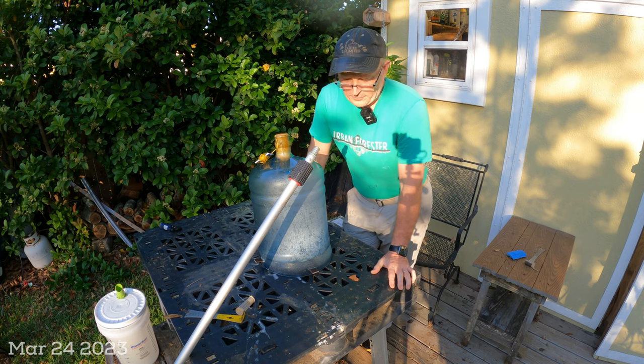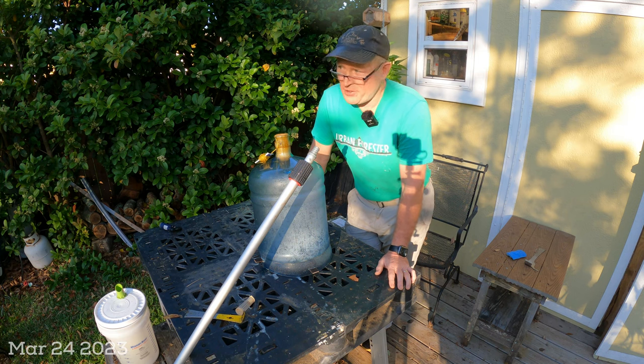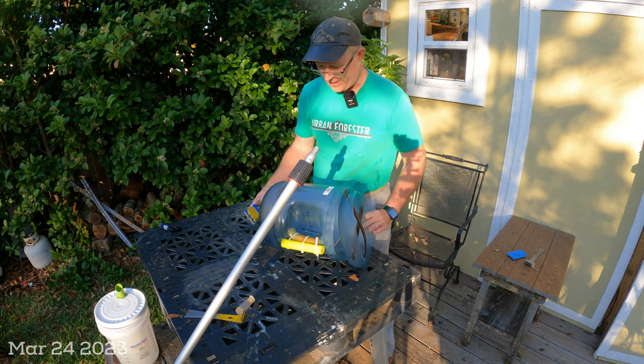Hey YouTube, good morning. So I caught a small little swarm in my backyard yesterday and I didn't get it on film, but the very first thing my wife said after I caught this little swarm was, 'You've got to make a video of that contraption you use.' It was a great idea — thank you to my wife for giving me this idea.